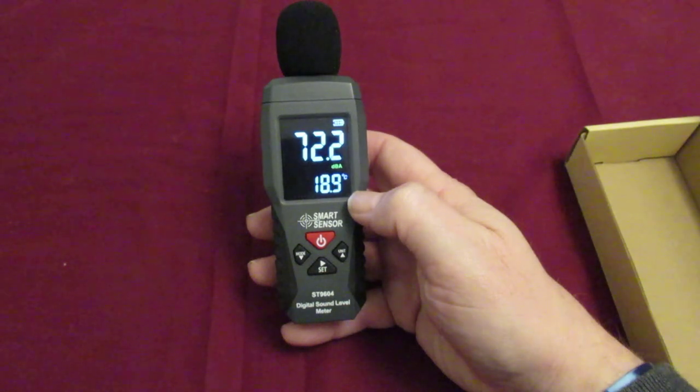Once you get to 100 decibels, that's damaging to your ears — so that's worth noting.